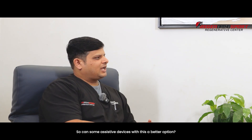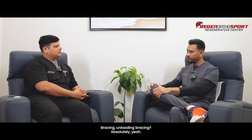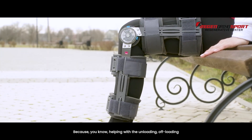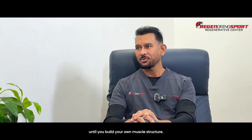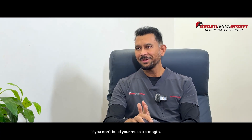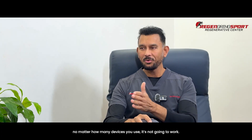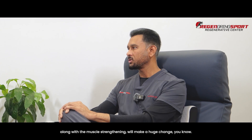Can assistive devices like unloading bracing be used alongside this? Absolutely. Offloading braces help maintain good alignment and take pressure off the joint until you build your own muscle structure. If you don't build your muscle strength, no matter how many devices you use, it won't work alone. But bracing and assistive devices, along with muscle strengthening, will make a huge difference.